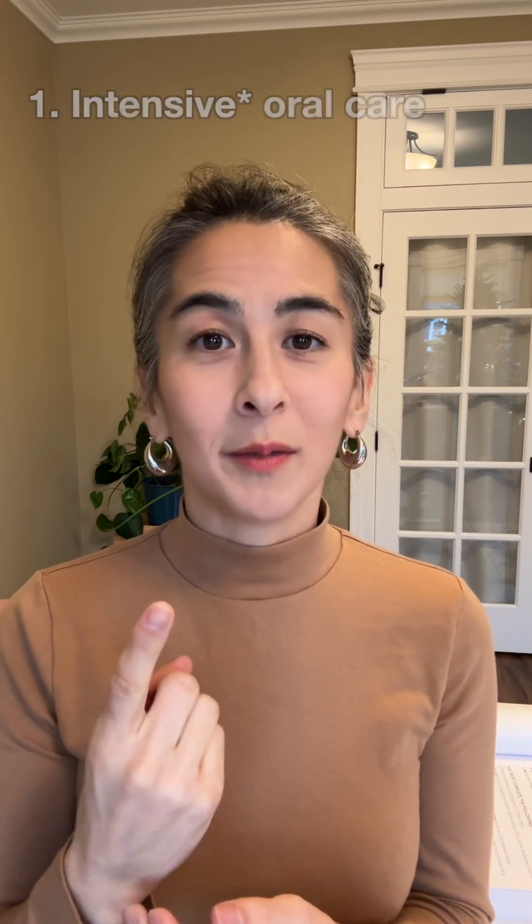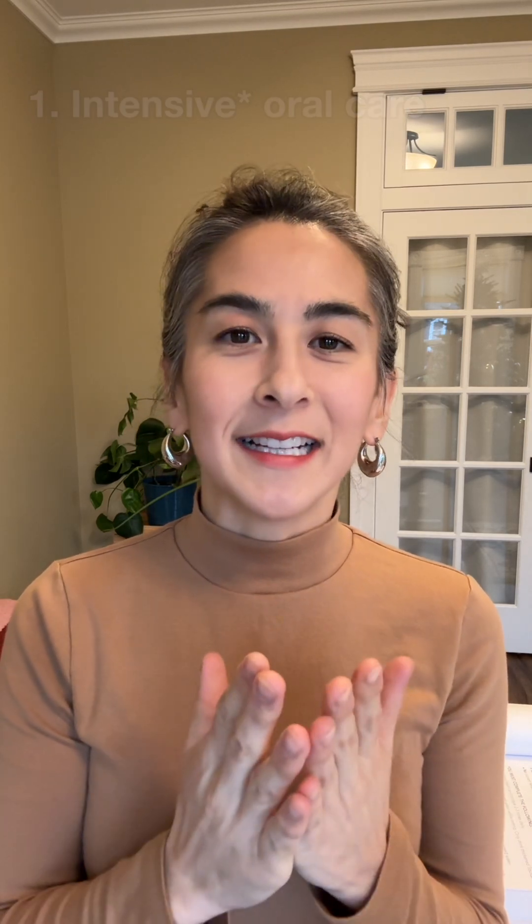Number one: intense oral care. Intense meaning that oral care is happening consistently, multiple times throughout the day, and all the structures in the oral cavity are getting cleaned — the teeth, even the outside of the lips, inside the lips, and the tongue — to make that oral cavity as clean as possible.